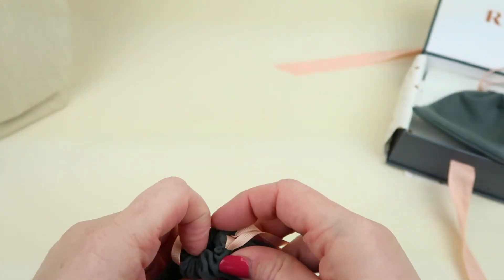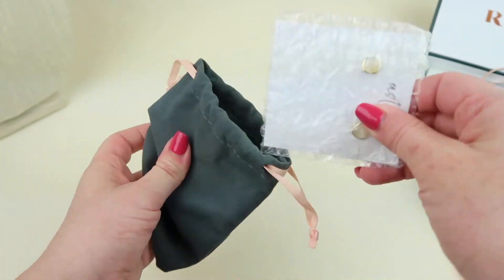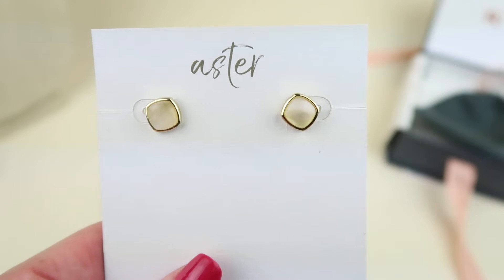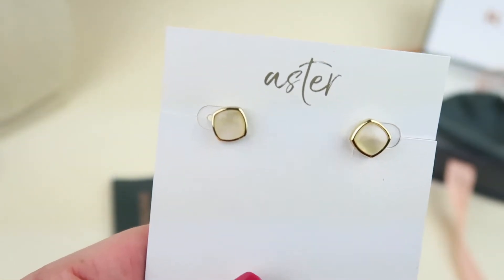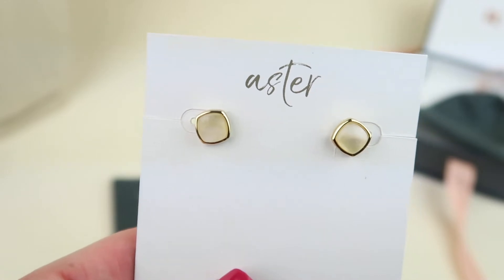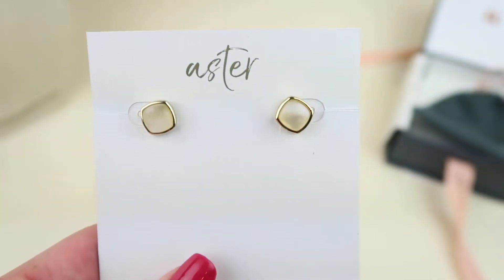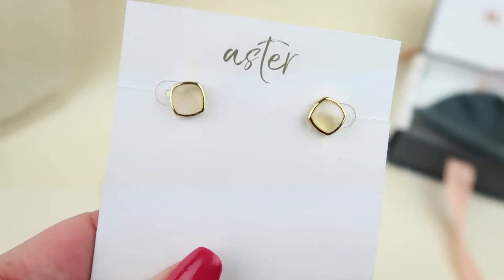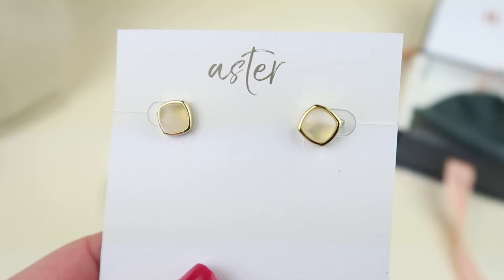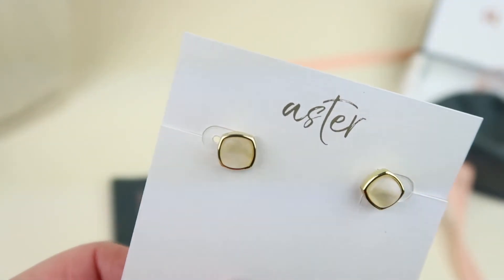That one was on my wish list — actually all three of the pieces in my box this month are from my wish list, so I'm guaranteed to like them all. Next up are the Aster Zinnia studs in gold and moonstone, again $51 to purchase. I love these — the stone is so pretty, it's just kind of a mix of colors. Love it, and trimmed in gold.